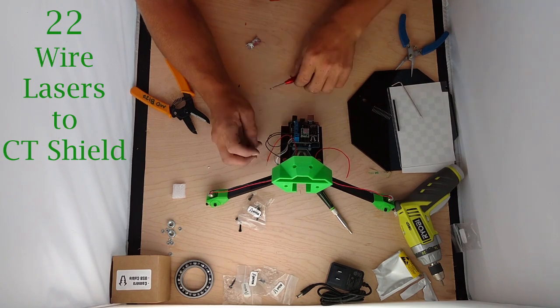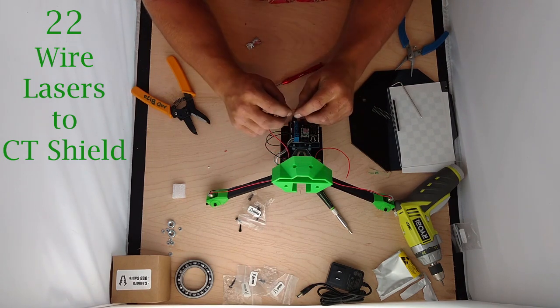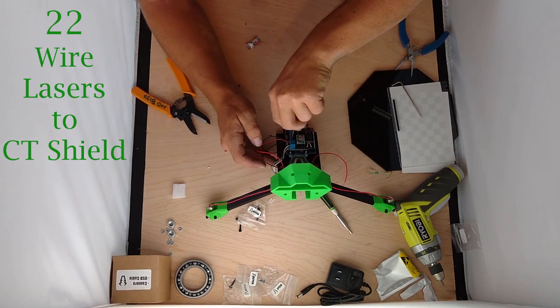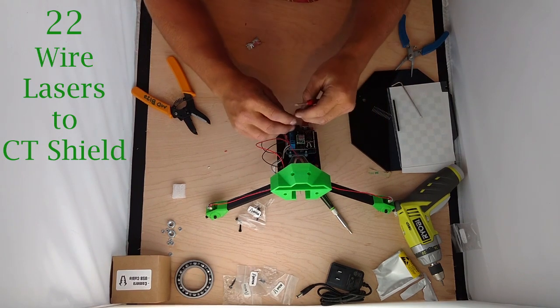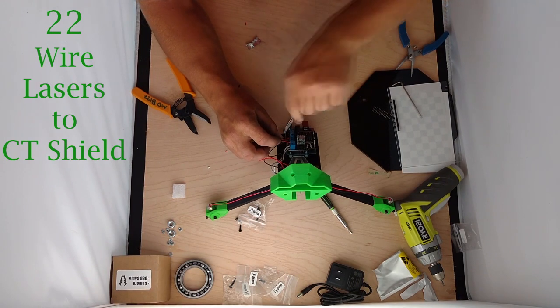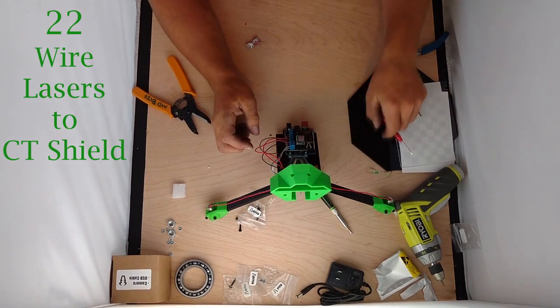Insert the twisted ground wires into the ground terminal, ensuring that the terminal makes contact with both wires. Now take this laser and stick it in the right laser terminal. Take the left laser and stick it in the left laser terminal. Make sure all the connections are snug and nothing is going to fall out — make sure you have a good connection.